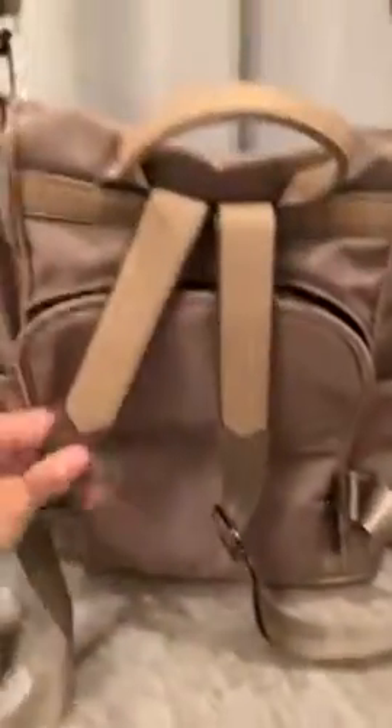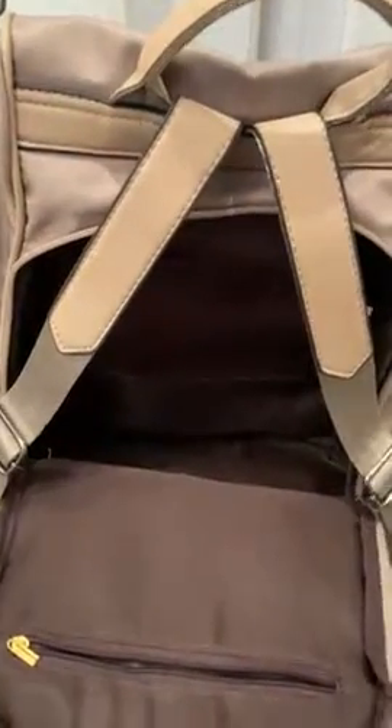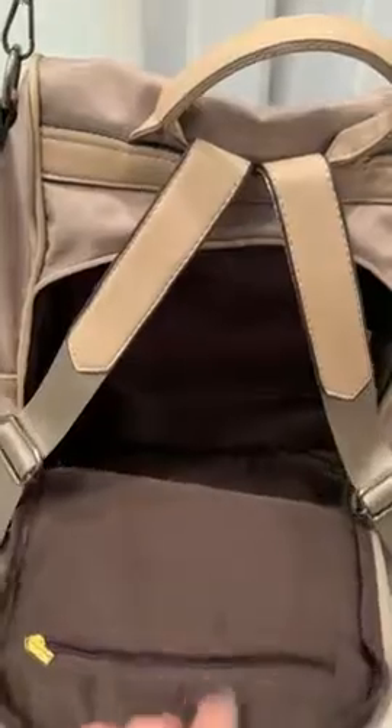There is a zipper right here, which is good — I use that for my keys. When you look on the back, I actually do use both straps. I kept this open for the video, but this is the way to access it — this is where my wallet is. So no one can steal from you when you have both straps on your back.